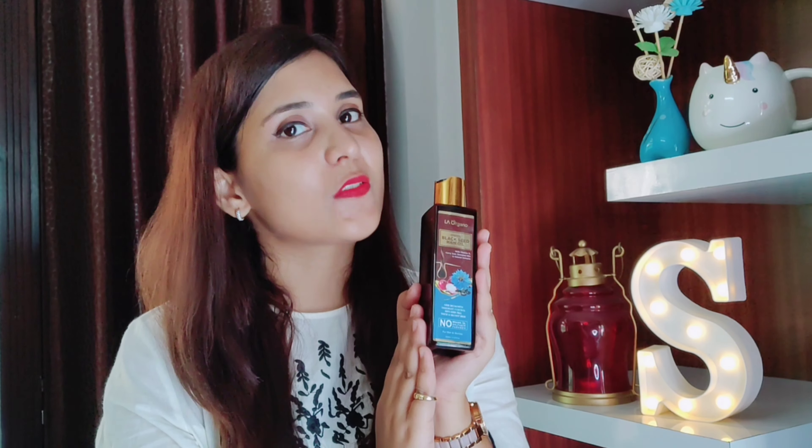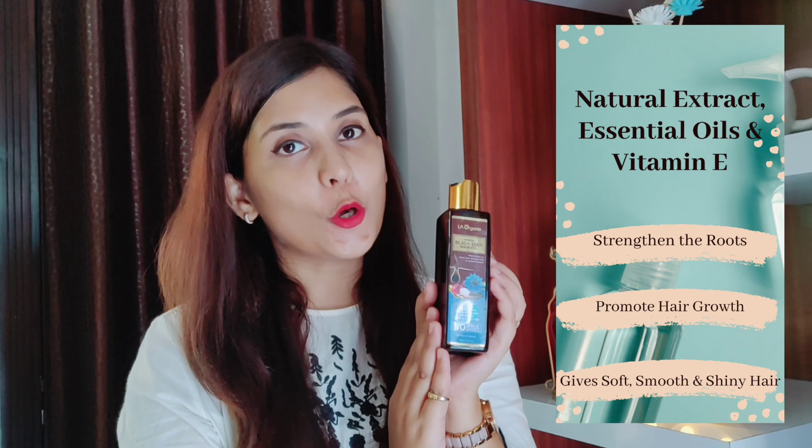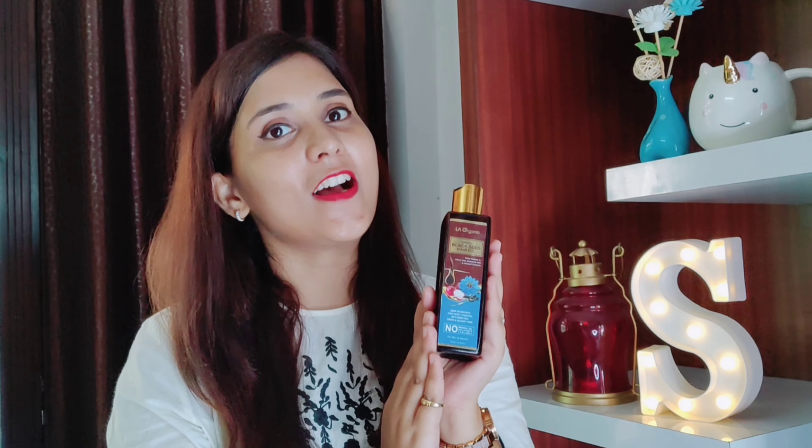This hair oil also has vitamin E and a lot of other essential oils, like walnut, castor, coconut, sunflower, and olive oil. These oils make your hair strong, nourish your scalp, reduce dandruff and hair fall, prevent hair thinning issues, and also make your hair shiny and glossy.